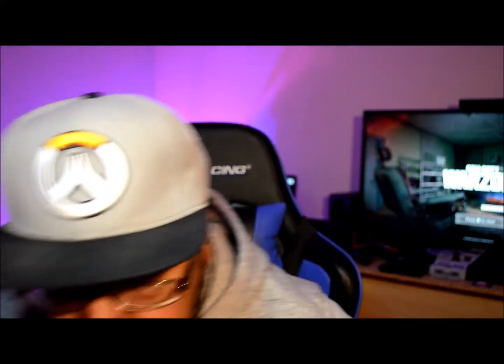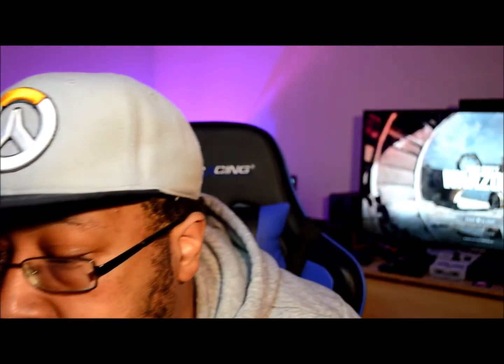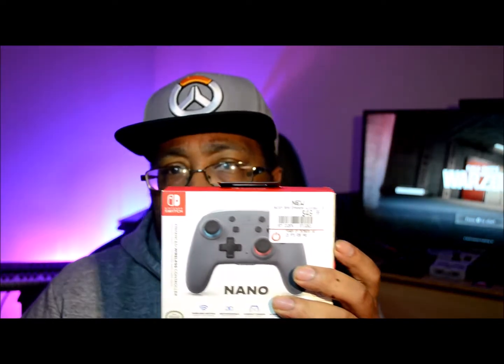So what wound up happening was my wife — and my wife is wonderful — she got me one of these. This is the Nintendo Switch Pro Controller. But we're not going to talk about that right now. What we're going to talk about is something a little bit special. This is a nice controller, all black. We're going to talk about this in another video. What I want to talk about right now is the Nano Controller — the Switch Nano Controller.